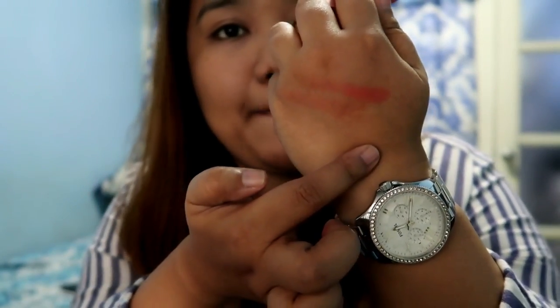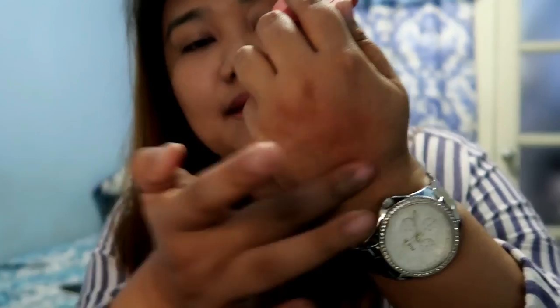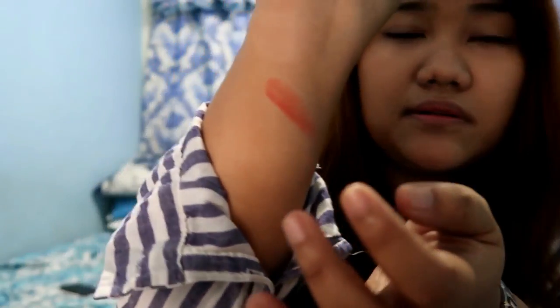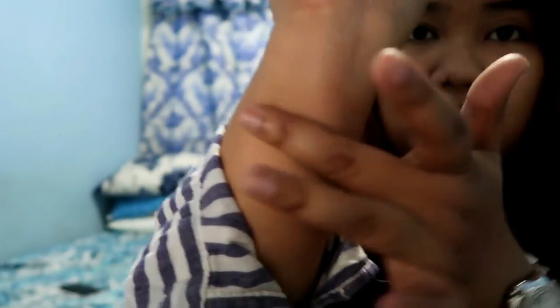It's really pigmented even though my hands are really dark. If you blend it, it will look like that. Let's try it here — and if you blend it, it's gone.